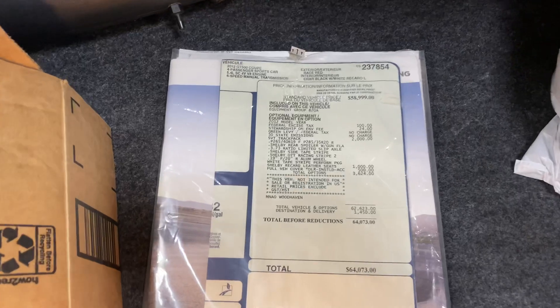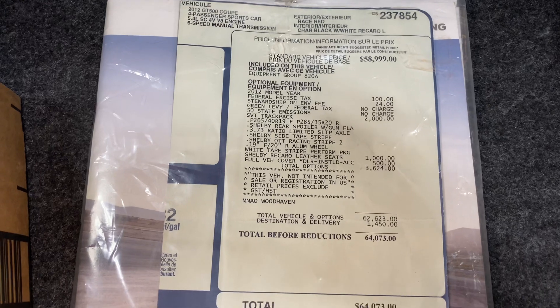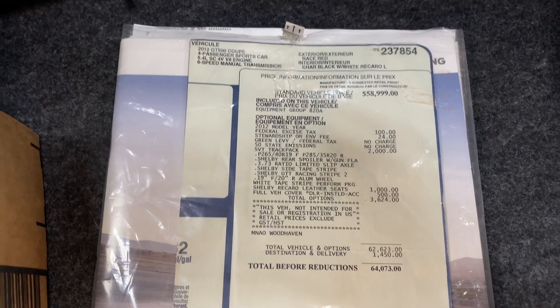Under here is the original window sticker, so hopefully you'll be able to read that. You can see that it has the SVT track pack, etc. — all of it right there.